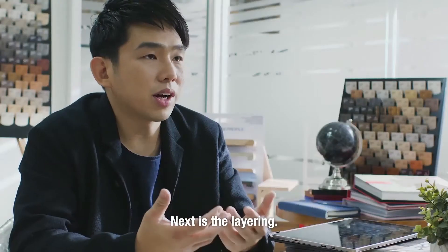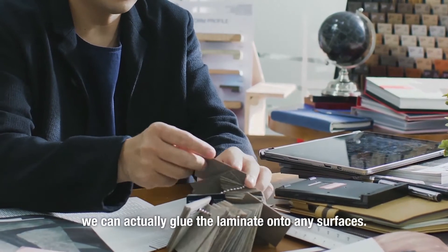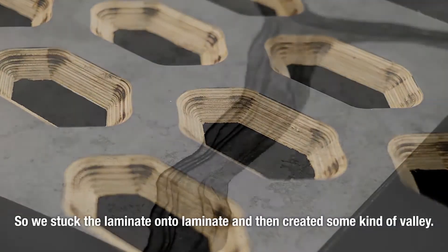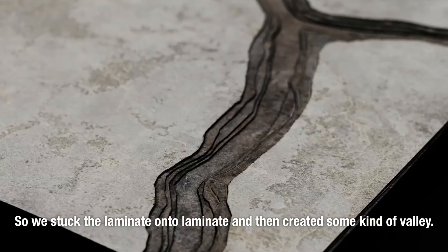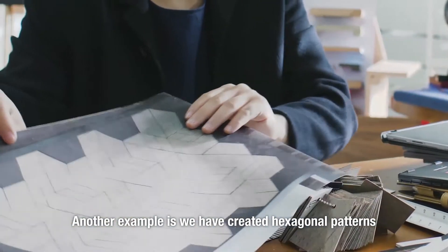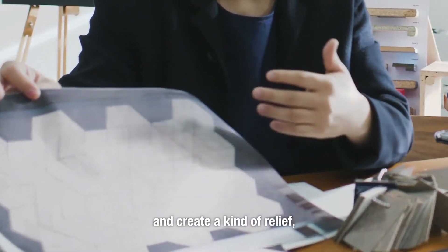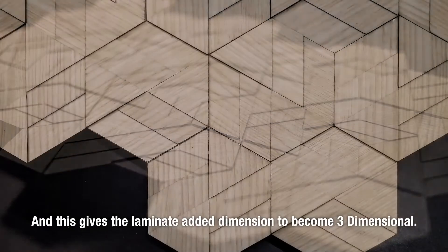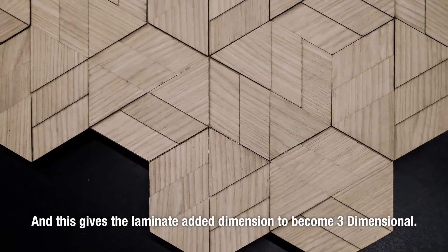The third technique is layering. Because it's so flat, it can actually be glued onto any surface. So what if we glue it onto itself — stick laminate onto laminate and then create some kind of valley? Another example is we create hexagonal patterns and create a kind of relief, so each one of them has different layers across the entire surface. This gives the laminate added dimension; it becomes three-dimensional.